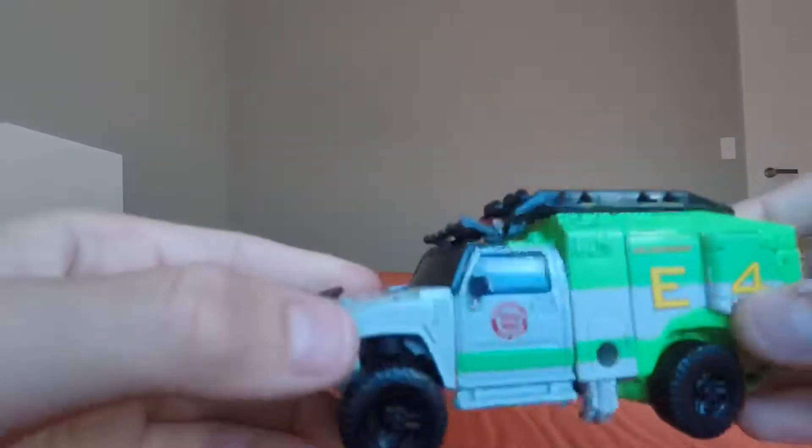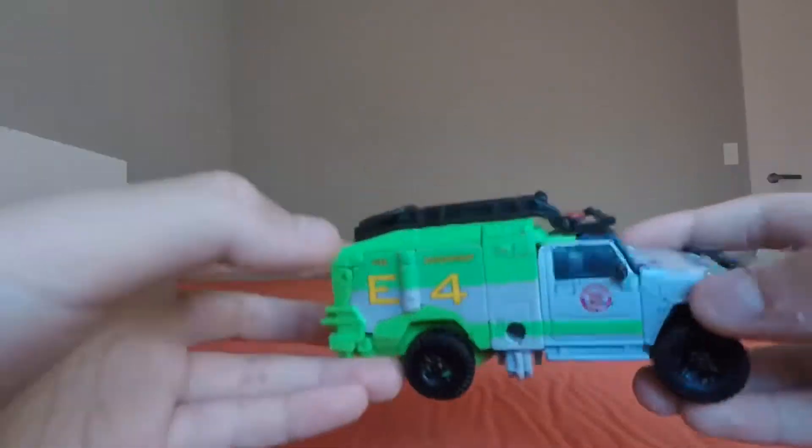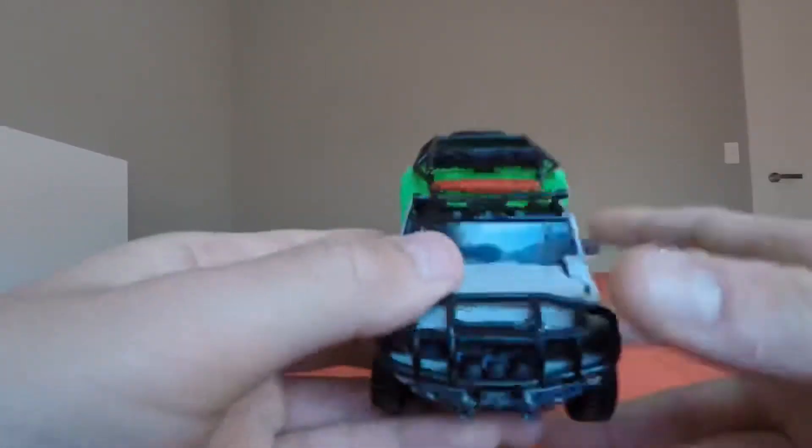Here's Ratchet in his vehicle mode — pretty cool vehicle mode. When I first saw the vehicle mode, I thought it was from Age of Extinction, but it was actually from Dark of the Moon.